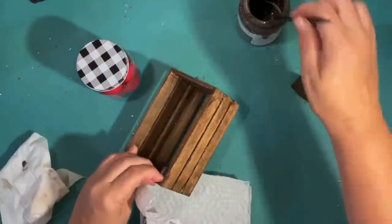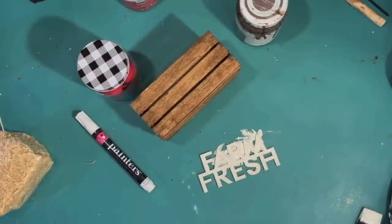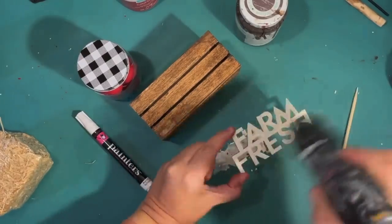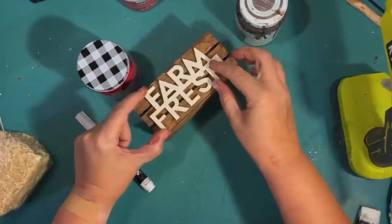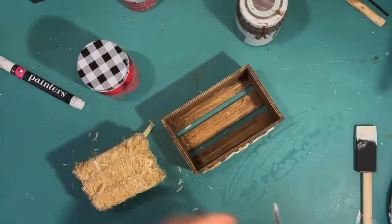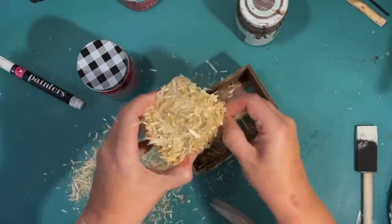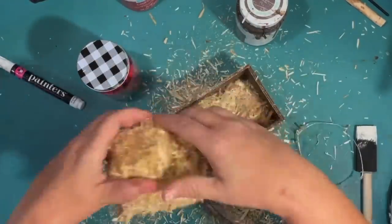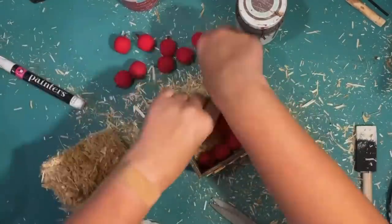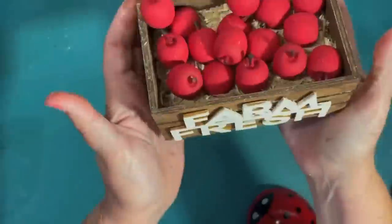It's just a matter of getting all the different areas of the crate stained. Then for the 'farm fresh' sign — the little wood sign from the Dollar Tree — I give that a quick paint job with some ivory paint and then hot glue it to the front of the bin. It's a perfect size. Now I want to fill it up with hay for filler, so I'm going to use one of these little hay bales from the Dollar Tree and unwind it, then fill it in with apples so the hay peeks out from underneath.